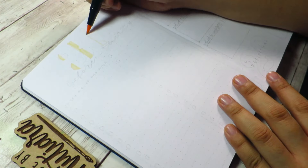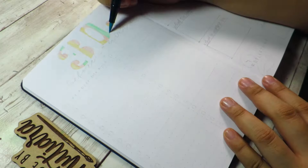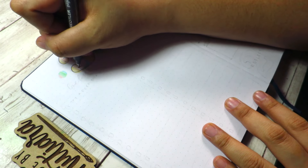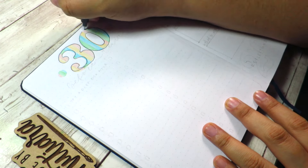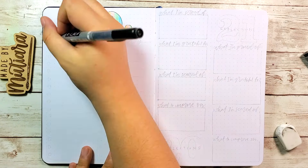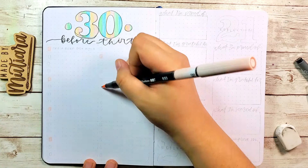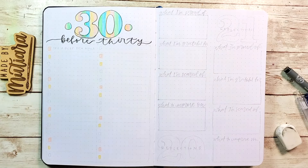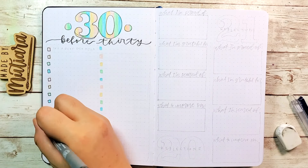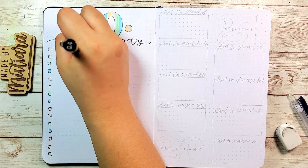The next page is a completely new spread and it's the only time this one can happen — my 30 Before 30 checklist, because I'm turning 30 years old! I thought it would be interesting to write down a list of things I want to do, watch, see, and experience before I turn 30. The only thing I have on the list so far is to try a deep dish pizza, so I'm open to any suggestions — just let me know in the comments below.